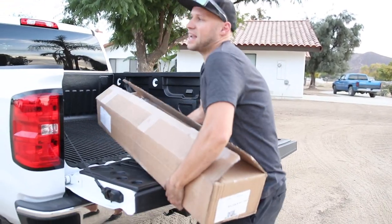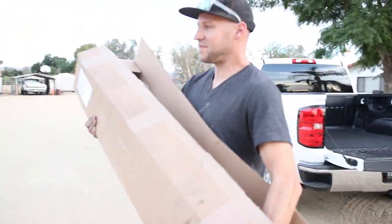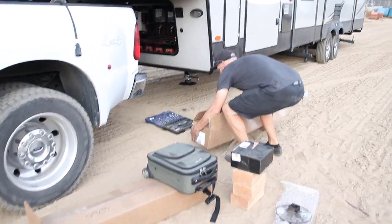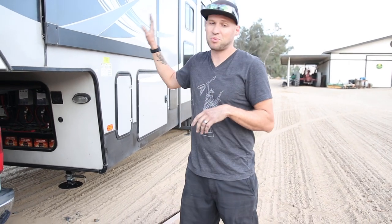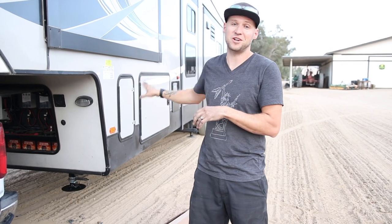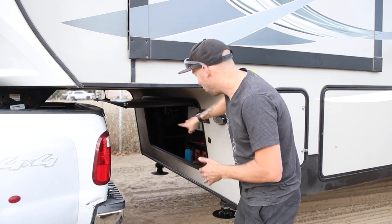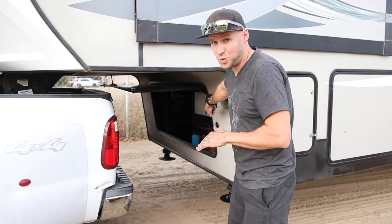We got our new jack — 5,000 pound weight rating. The next thing you need to do is make sure your trailer is properly supported. I still had mine hooked up to the truck. When our jack failed, thank goodness it was connected to the truck so it didn't fall to the ground. Just know you need to have it properly supported, because working underneath in this compartment — if the trailer were to fall, you will get crushed.